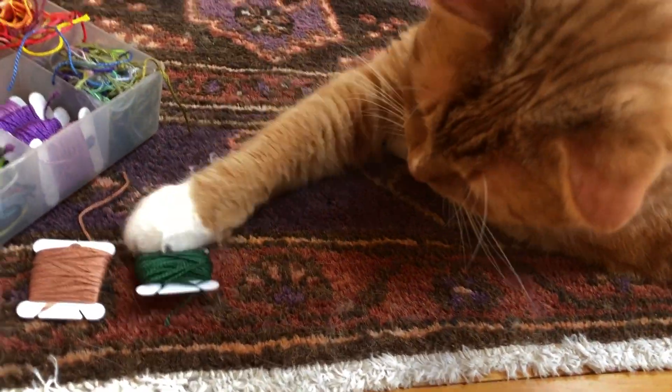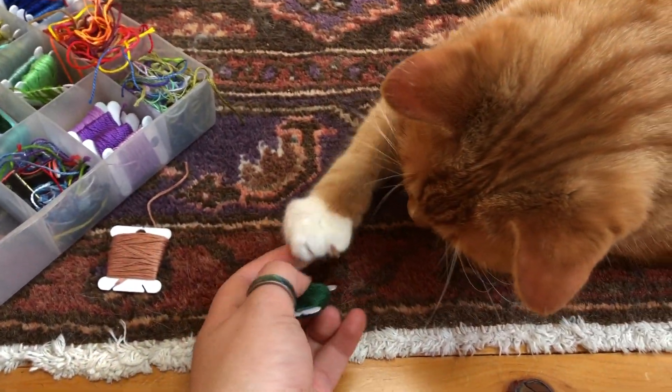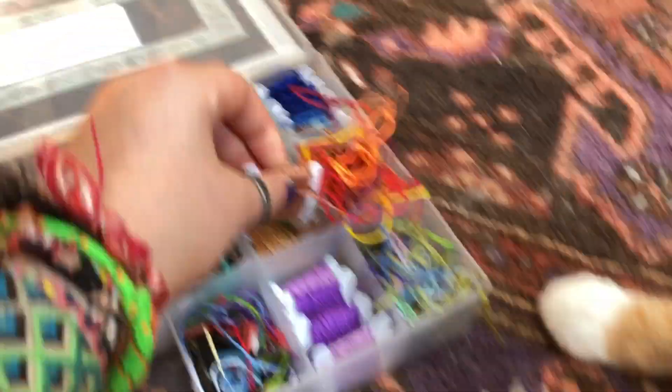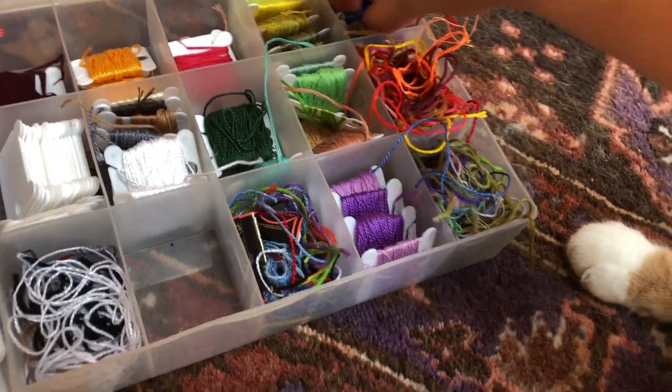Which one do you want? He chose — so I'll put this back. Next, let's have him choose with some blues.